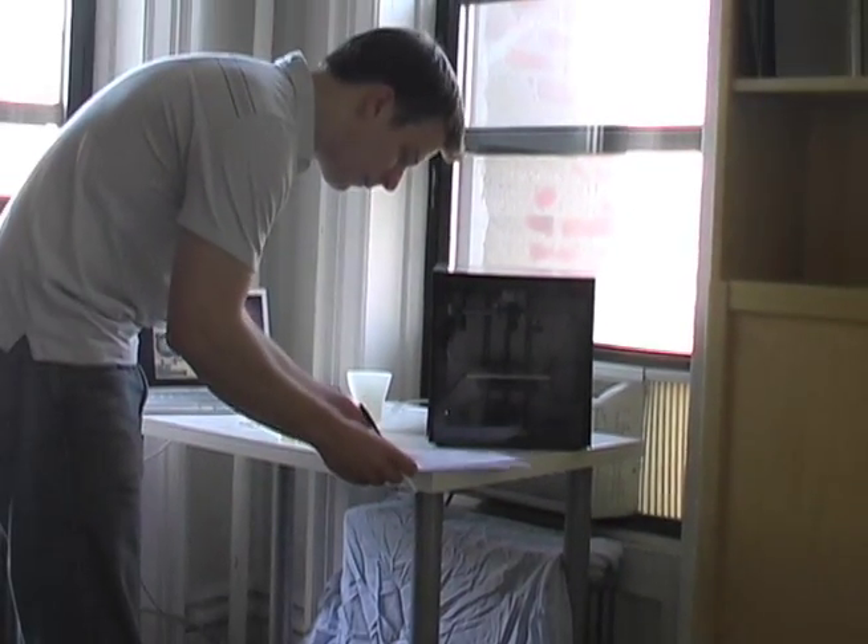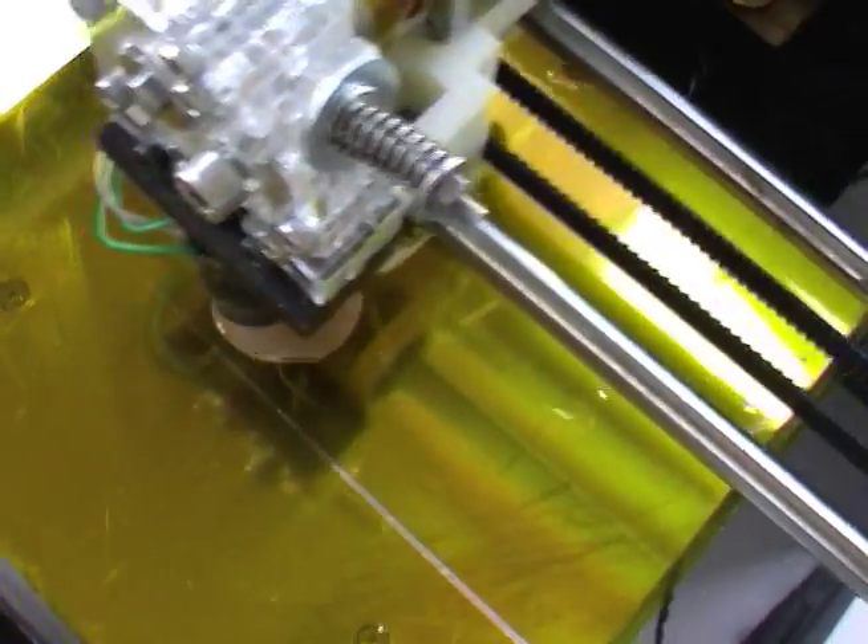Hi, I'm Sam Cervantes, founder of SolidDoodle, bringing you the next generation of 3D printers.